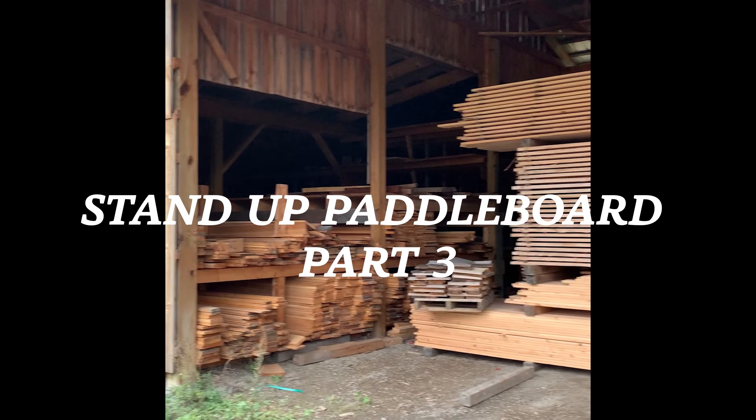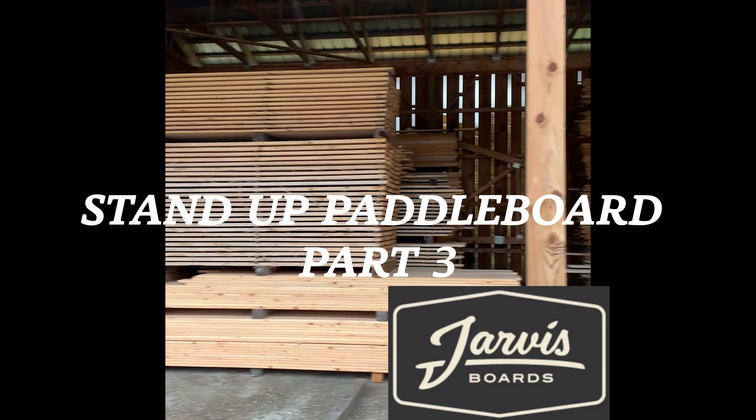Hi, this is Keith with Shipwright Skills, and this is part three of the stand-up paddleboard I'm building with Jarvis Boards.